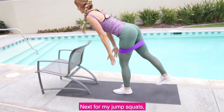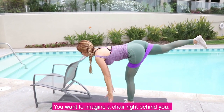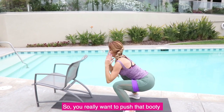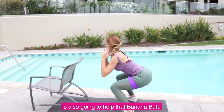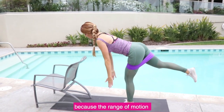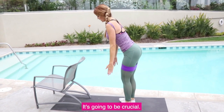For my jump squats, notice my knees are not going over my toes. You want to imagine a chair right behind you, really pushing that booty as far out as you can. Getting nice and low through these is also going to help that banana butt, because the range of motion and getting really deep in these exercises is going to be crucial.